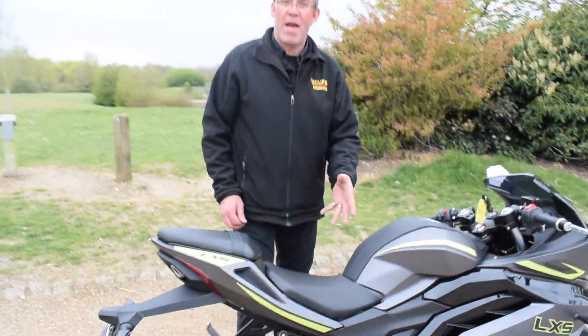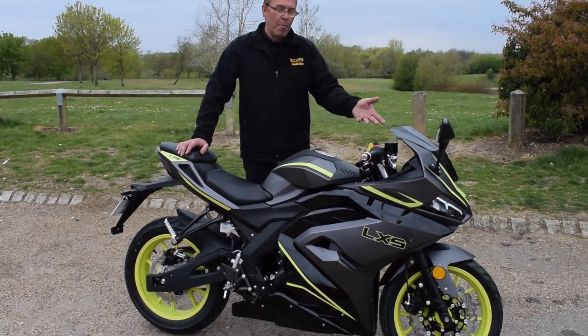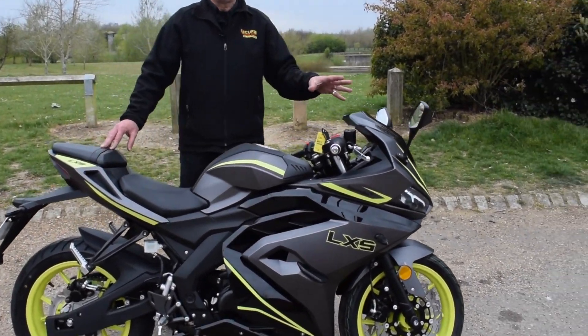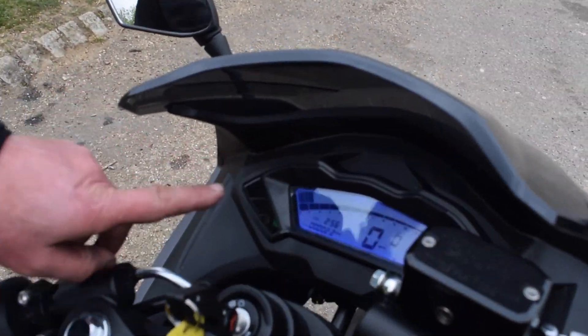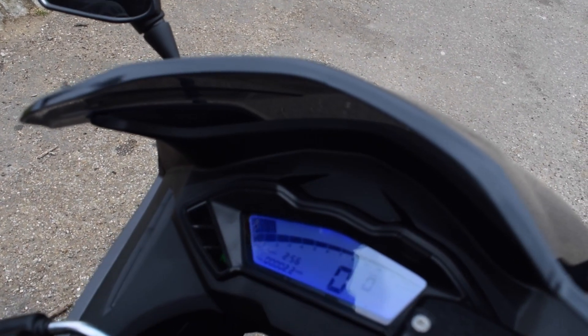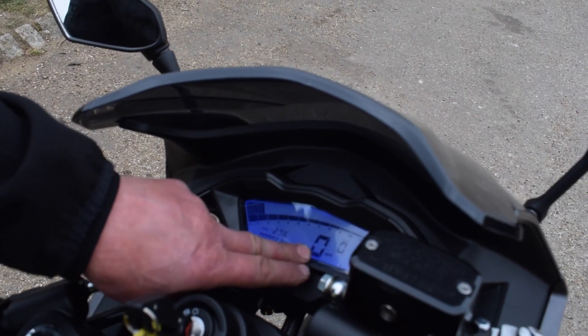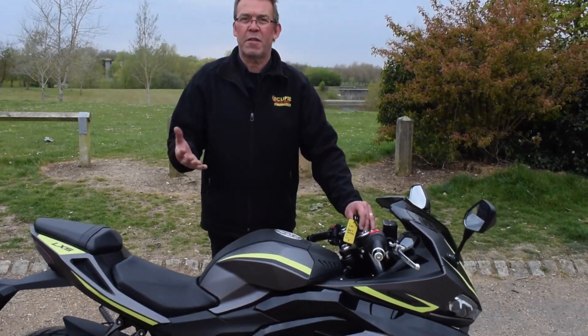This model is available in matte and fluoro, and there's another version in blue and white. Taking a look at the dash: where the standard LXR has a rev counter on the left and a digital display, this has a full digital dash with the rev counter across the top, the time, mileage, a large miles per hour readout, and a fuel display to the right. Absolutely perfect.